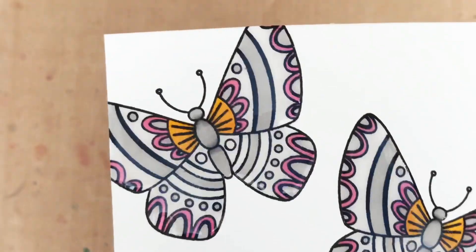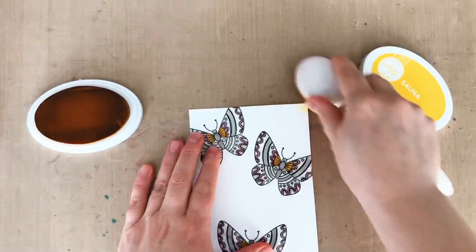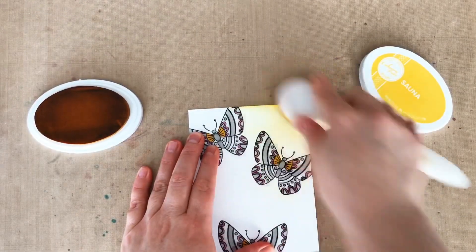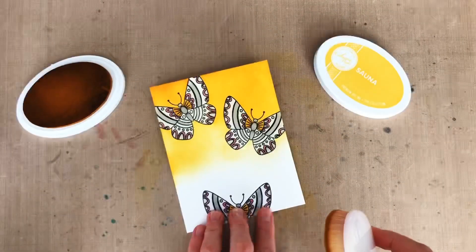Then I turn it in the light and make sure I haven't missed any spots that should be covered in glossy accents, and set it aside to dry, because glossy accents works best when air dried. Once it's completely dry, I can use a blending brush to apply ink over the top.